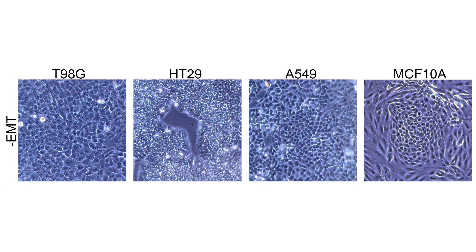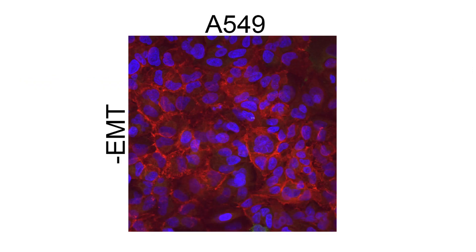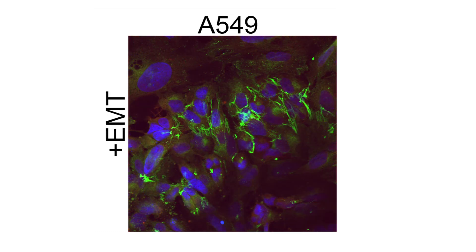The EMT inducing culture conditions provide a robust method for the induction of EMT in a variety of cell types, tested on four different human cell lines. Cells treated with the EMT inducing media supplement changed from a classical epithelial morphology to a mesenchymal spindle-shaped morphology. Double staining for E-cadherin and fibronectin expression demonstrated the down-regulation of the epithelial marker E-cadherin in red and the up-regulation of the mesenchymal marker fibronectin in green.